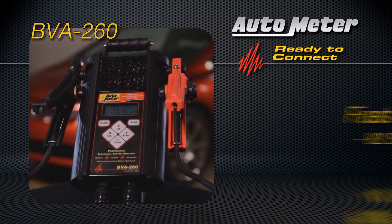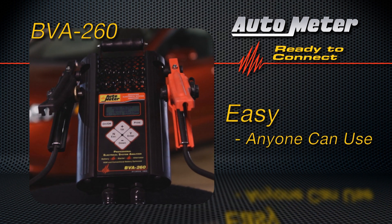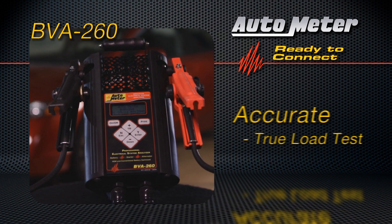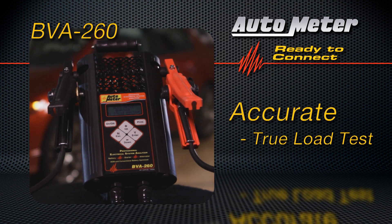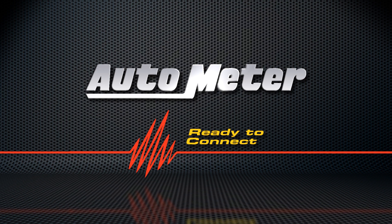The BVA260 — the fastest, easiest to use, and most accurate handheld battery tester available. From AutoMeter, for over 50 years the leader in tester technology.